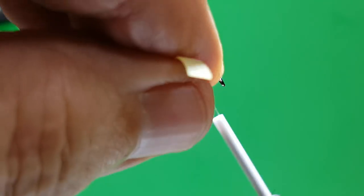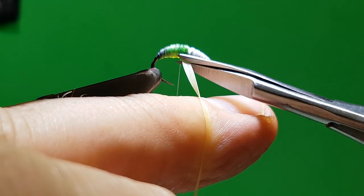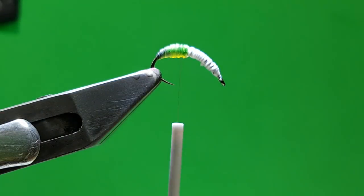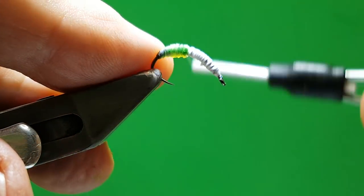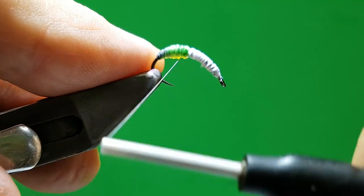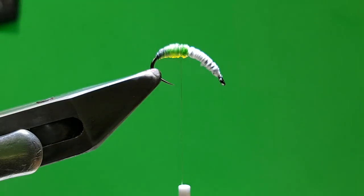Just put a couple of turns over there to lock it. Pull your nymph skin down out of the road — this is going to get covered up — and then just cut that off. That's your head done. Make sure that's all tied in; there's no build-up with the nano silk, so just make sure that's nice and secure.